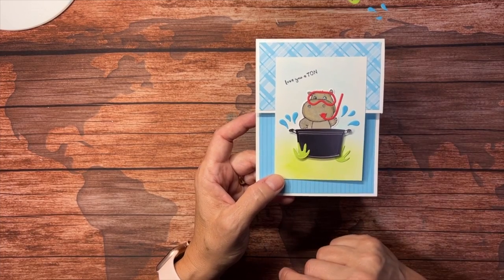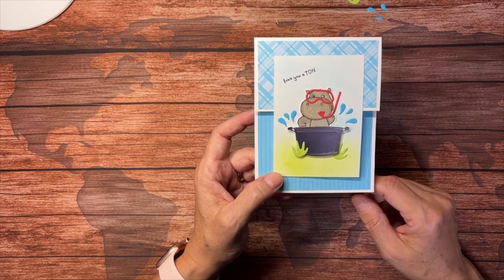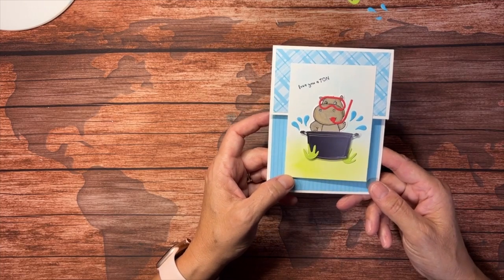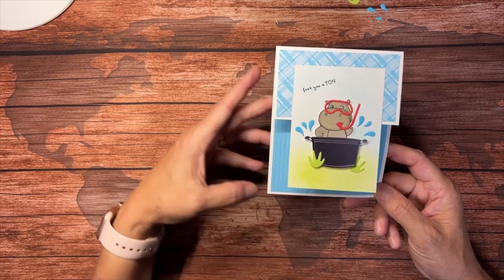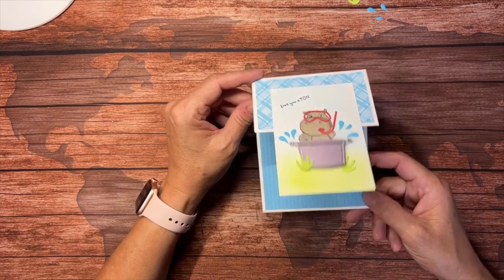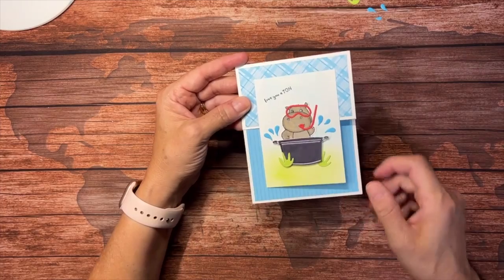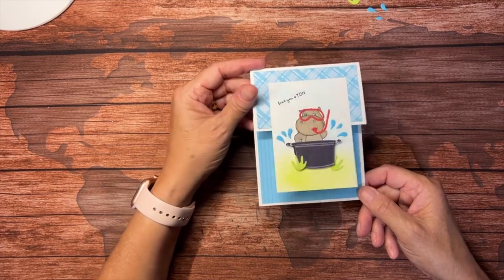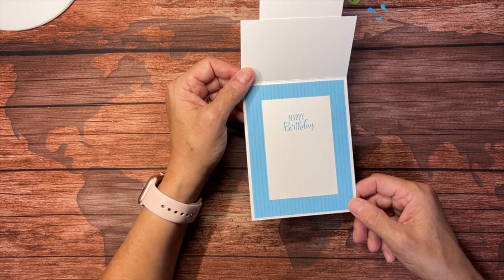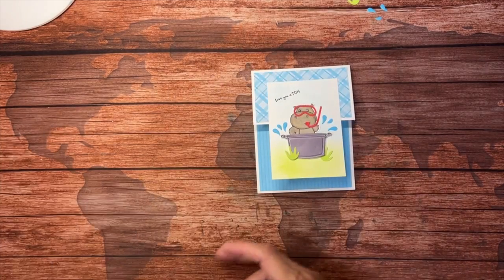We've got some little splashes here. It's a pretty easy card to make but it's a fun fold. I just wanted to do something a little bit different tonight, so we'll call this Fun Fold Friday Night Live. You can see it opens up like this — you can see part of the inside of the card when it's closed, and then you see the rest when you open up. Let's show you how that is created.